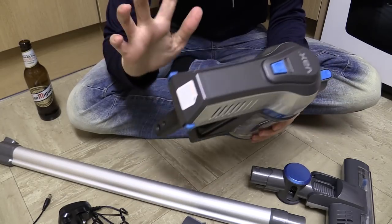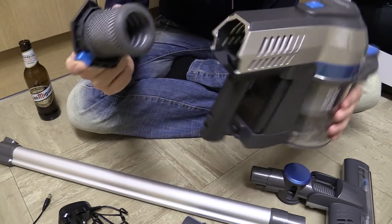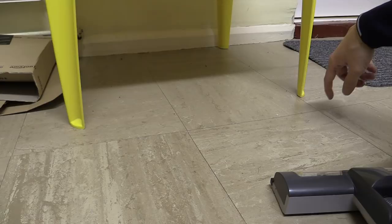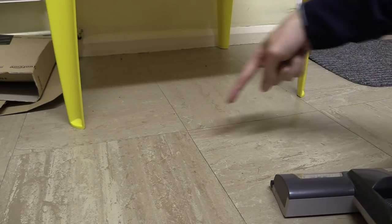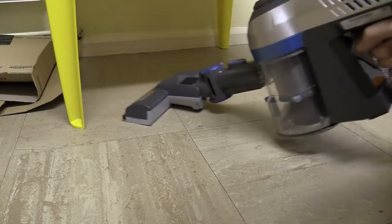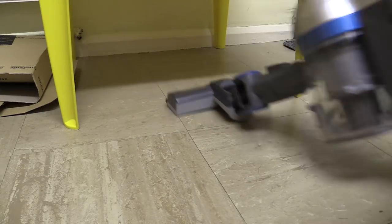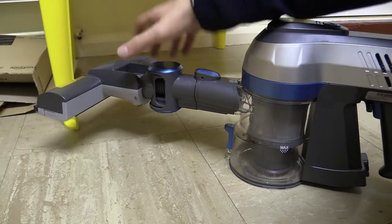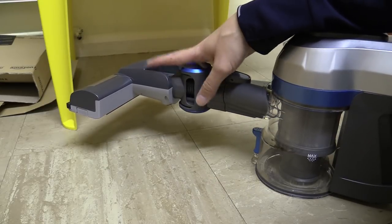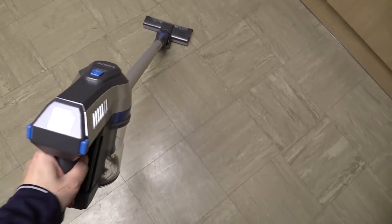Another nice thing they've done is made the filter really easy to access — it's just at the back here. Pushing these two blue buttons at the side, pull it out, and there you go. That's how easy it is to pull out and clean. So let's go pick up some dirt with this thing. Honestly, I'm not even sure if you can see the little bits of dirt here, but just for the sake of a practical demonstration I'm going to pick up these few little bits. So there you go — if nothing else, it demonstrates how well the little swively head works. It's great for getting underneath furniture, tables, and things like that. And this is how it looks when you're standing up using it with the extension pipe on — pretty much like a regular vacuum cleaner, except you don't have the hassle of a cord.